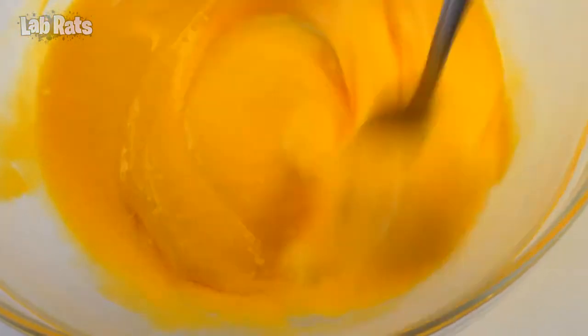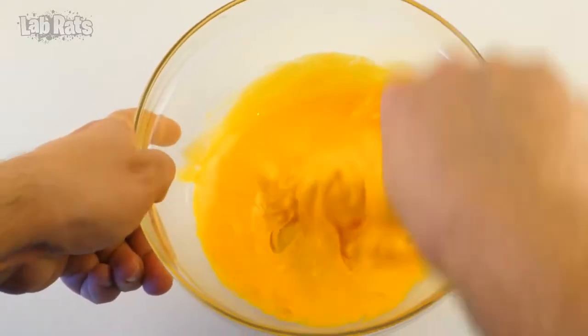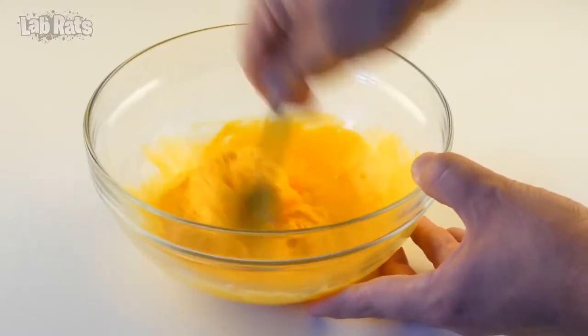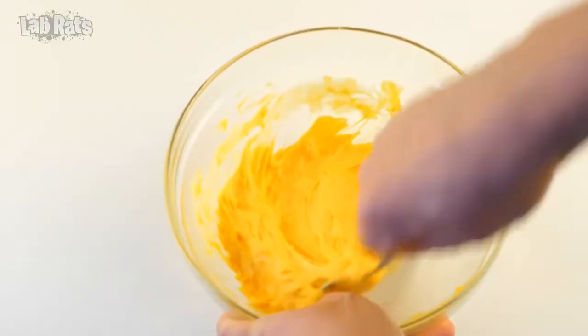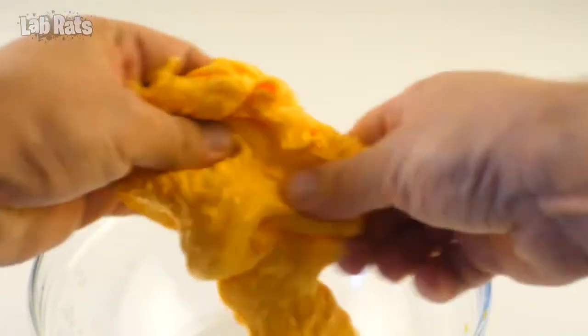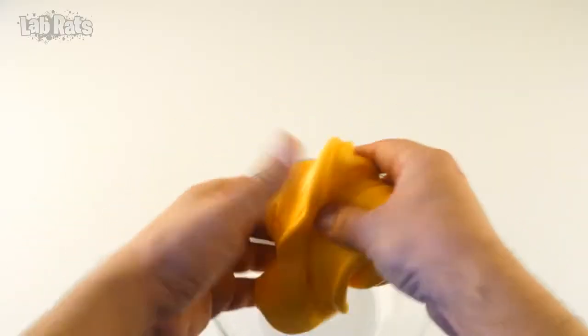Let's try the solution for contact lenses. The slime is gradually thickening. There is baking soda in this slime and because of it, the slime can quickly begin to harden. If this happens, add a little toothpaste or mouthwash to it. The slime is ready and you can test it.